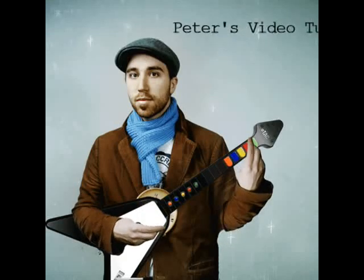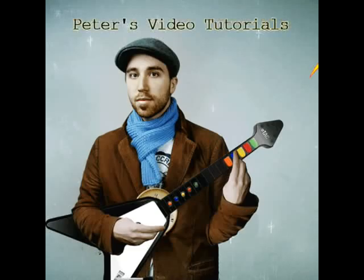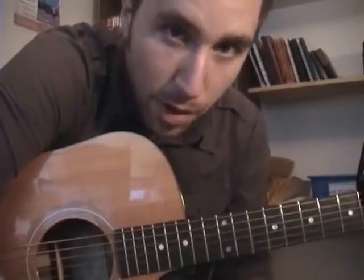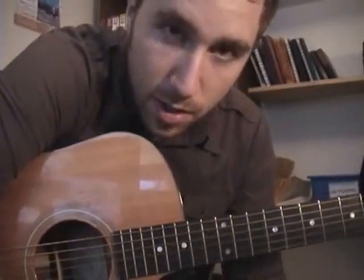Hey folks, how's it going? This is the first of the video tutorials for the new record More Nights, and this is for the song.